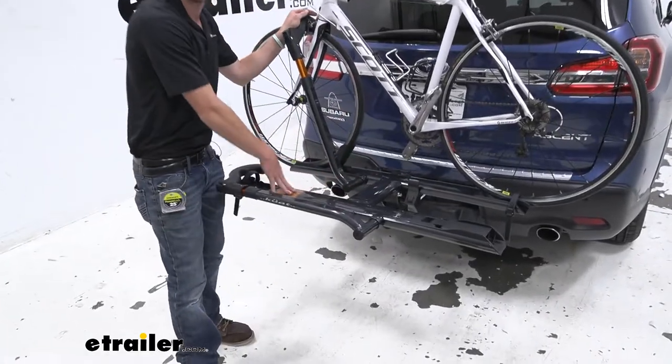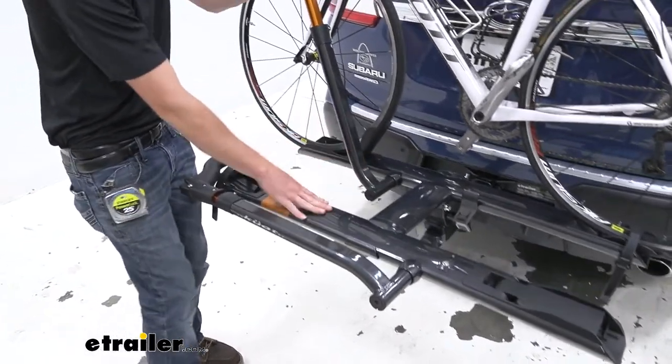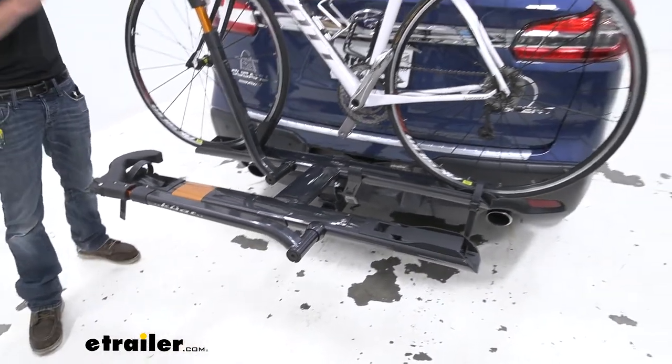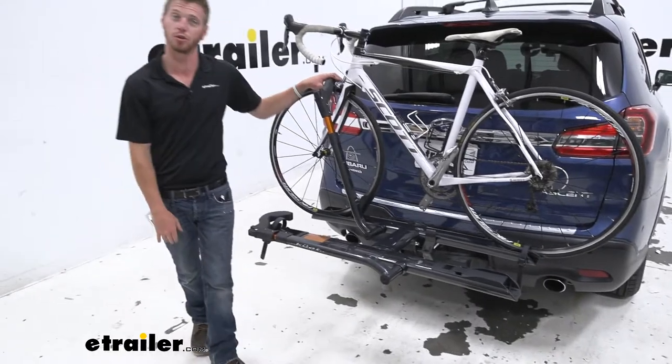Right here is the gunmetal gray. We're also going to have a black and a pearl, so you can match it up with the car. I think the pearl would really look great with the blue on our Subaru Ascent, but that's all up to you and your taste.